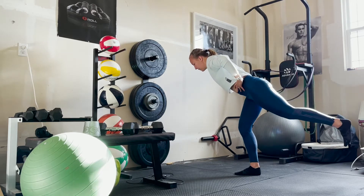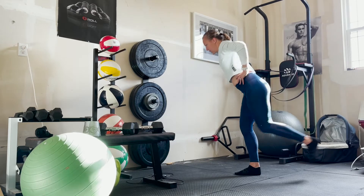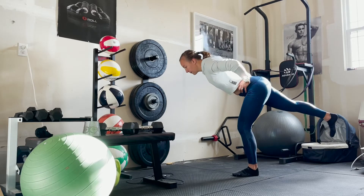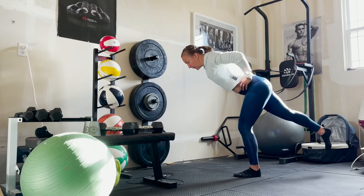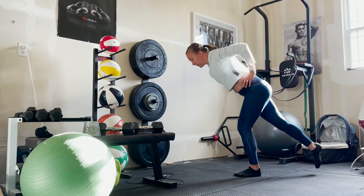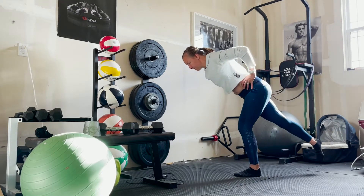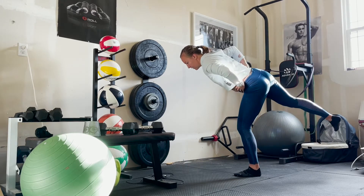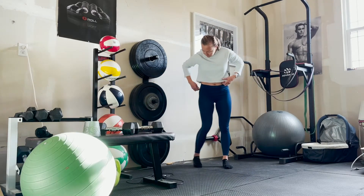First, we're going to start with some tippy twists to warm up our body. Balance on one leg, keep the body and the other leg straight in a line, and then rotate that hip. You can see that you're always better on one side than the other. My left glute and hip is my weaker one, so that side I struggle on more. I just did ten on each leg — feel free to do as many as you need to feel warmed up.